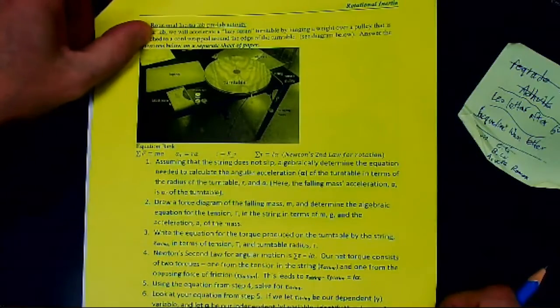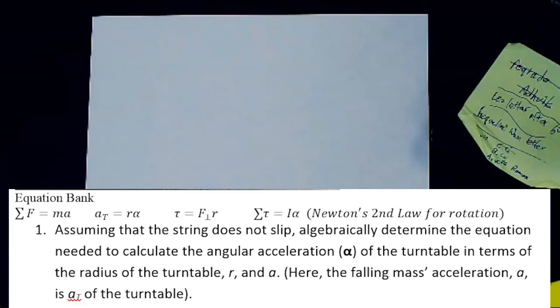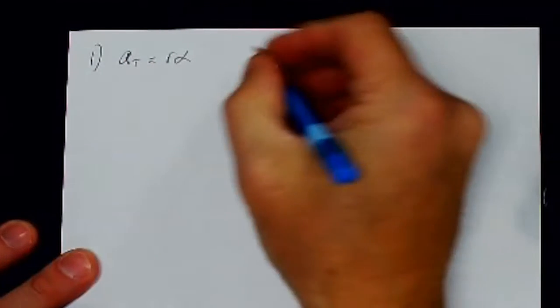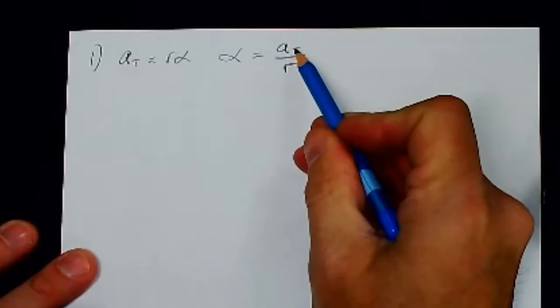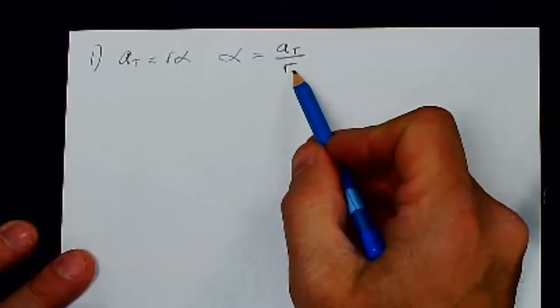This is the rotational inertia pre-lab activity. Number one: assuming the string does not slip, algebraically determine the equation for the angular acceleration alpha of the turntable in terms of the turntable radius r and a, the falling mass's acceleration, which is also the tangential acceleration of the turntable. Since aₜ equals r times alpha, therefore alpha equals aₜ divided by r, where aₜ is the tangential acceleration measured by the smart pulley and r is the radius of the turntable.